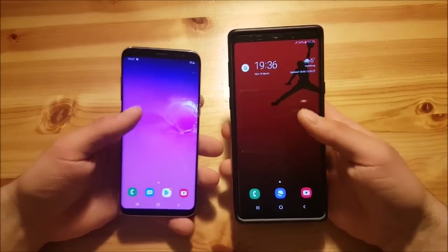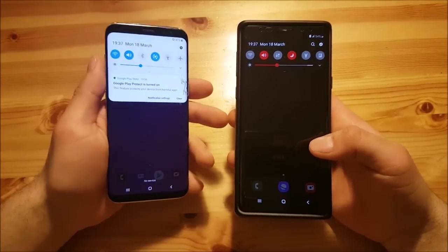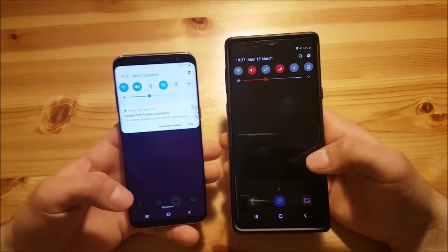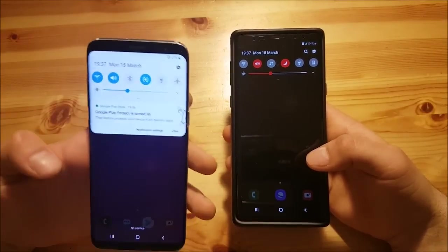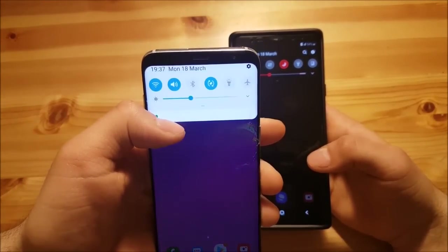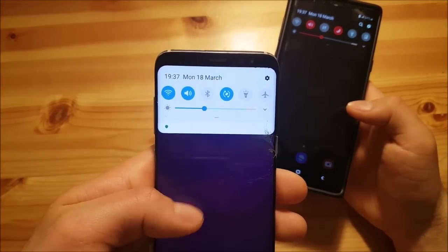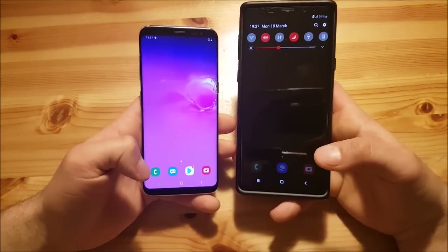Now let us talk about the notification panel. It looks almost the same on both phones — I've changed the colors on the Note 9 with Good Lock but the way it works is the same. There are some small changes: there is no search icon anymore, which we have on the Galaxy Note 9. There is also a new animation when you pull up and pull down the notification panel — the toggles fade in and fade out, whereas on the old version they are just there with no animation.